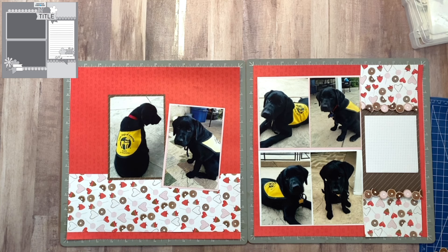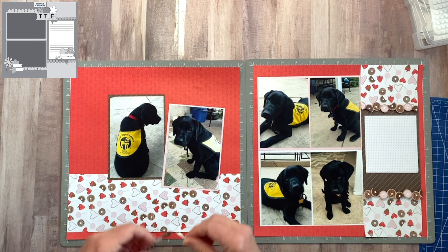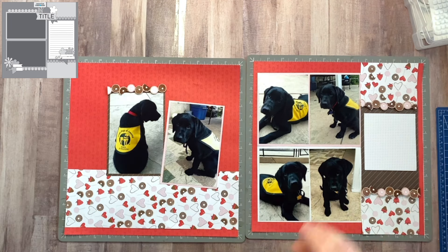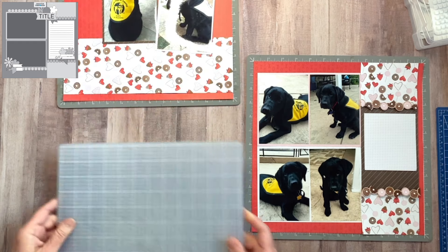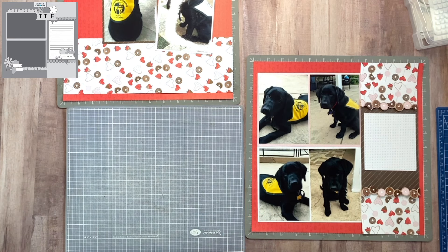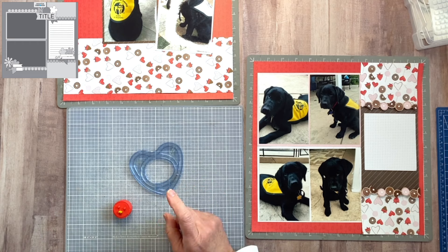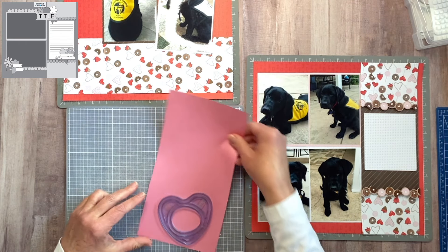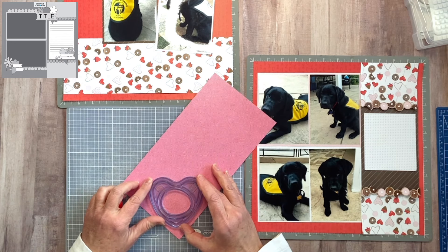I'm going to bring this over here, and this way I'm tying in the little donuts or cookie treats. So I have my journaling area and now my title. For that, I'm going to scoot everything up for a minute and bring in my heart-shaped custom cutting template. This is from the gemstone collection and the other piece of pink paper. I'm going to cut out a heart from this paper to use it as a place to house my title.